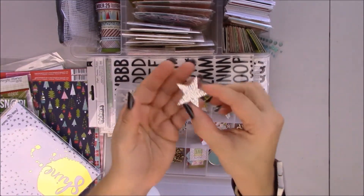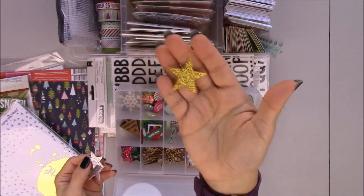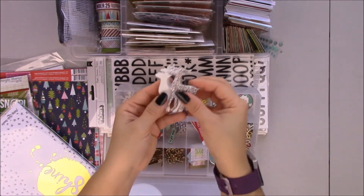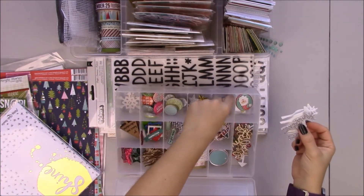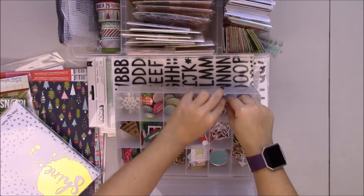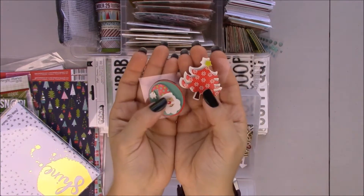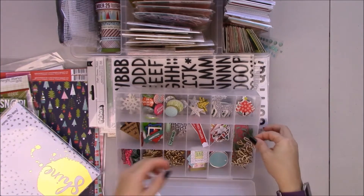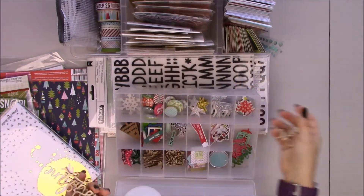Some simple stars in gold and silver. I'm more of a silver girl than gold but I may use gold especially on Christmas. Here are some deer in white too. Christmas trees. And these are old — I think they're from Walmart, Dad Collection, Studio G.